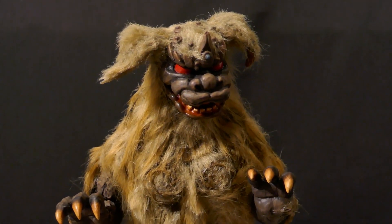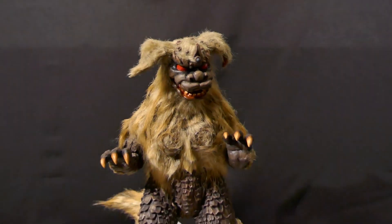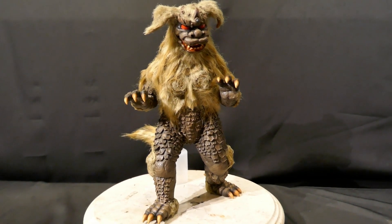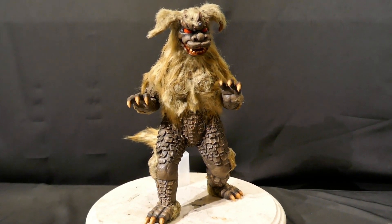Hey guys, it's John, and I have here a special project I did for a commission. This is the Resin Chef King Caesar, sculpted by Bill Gudmundsson.